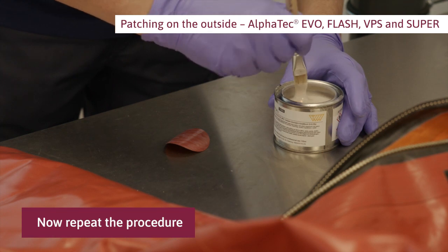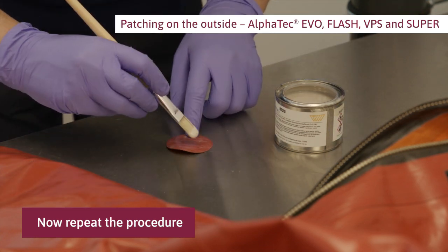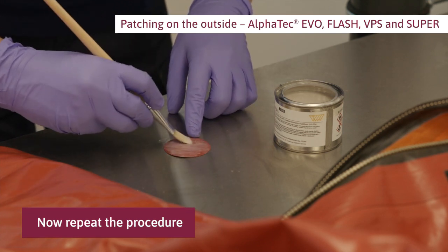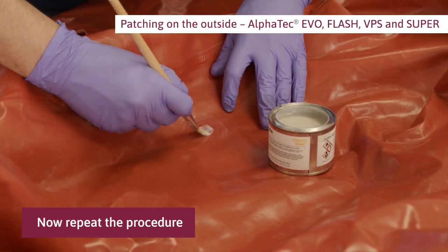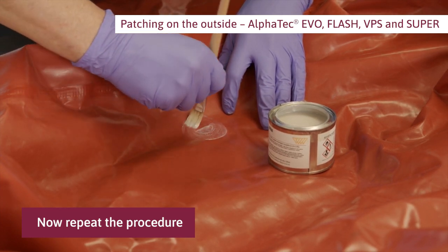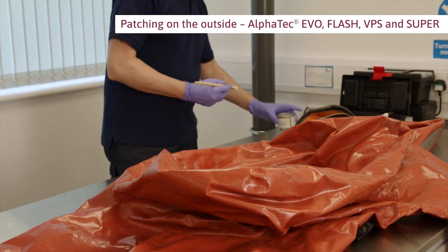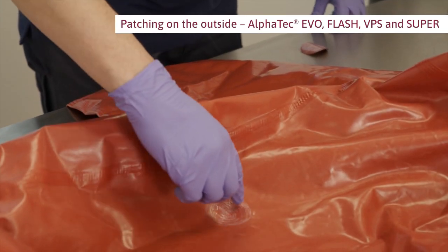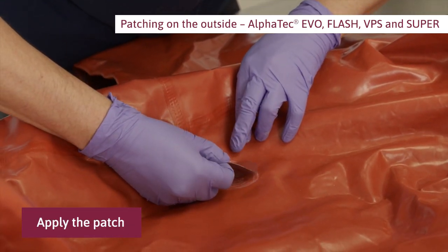Now repeat the procedure. Apply a second thin layer of adhesive on the patch and on the suit. Apply the patch starting at one end to avoid wrinkles.